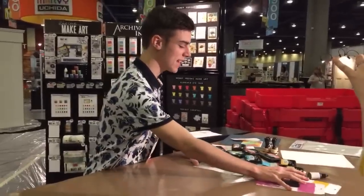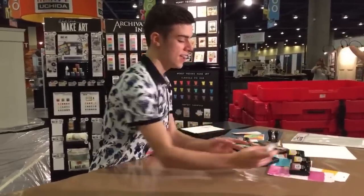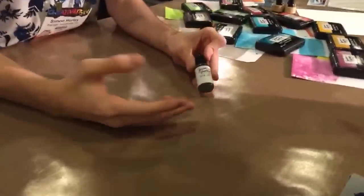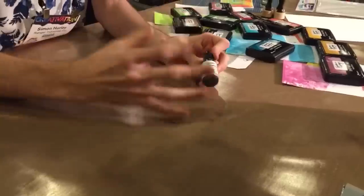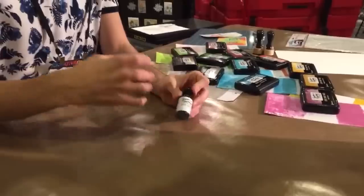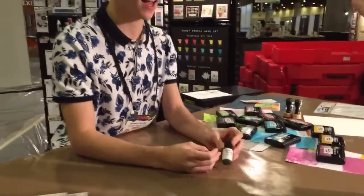We can move on to talking about stamps and the more design aspects. Also, these do have re-inkers too, which is really awesome. You can go in and re-ink the ink pads with these — it gives kind of a whole other life to your ink pad. I'll show some fun ways to use these for watercolors in videos in the future.